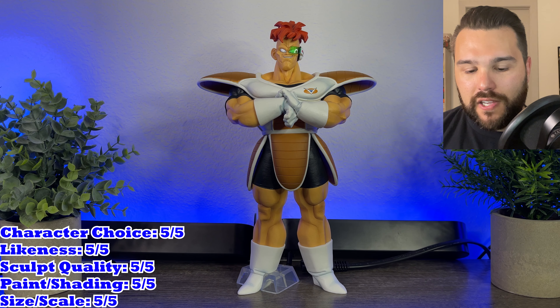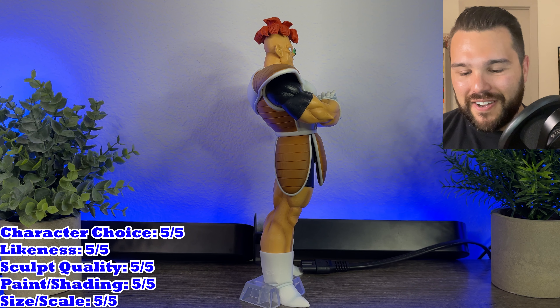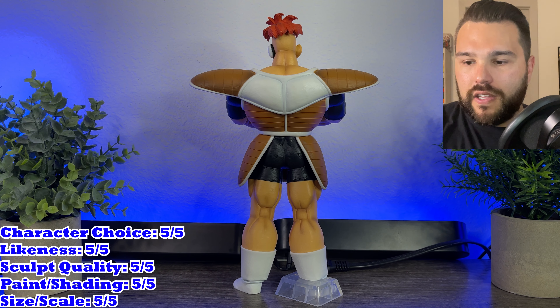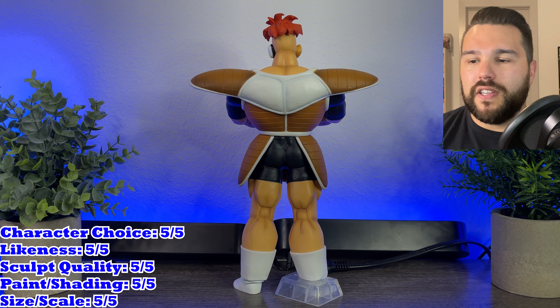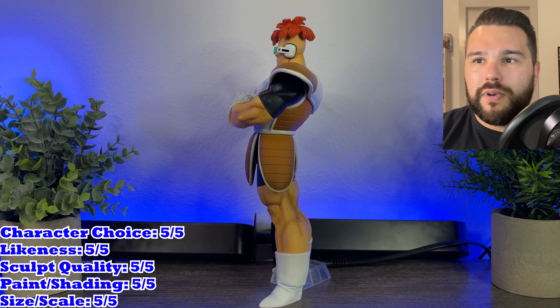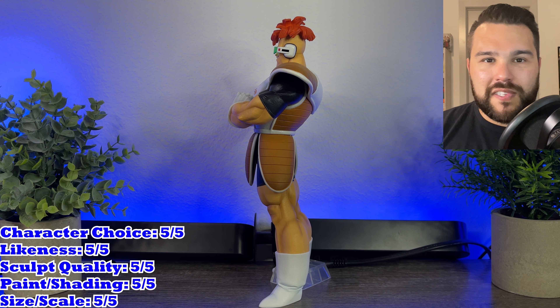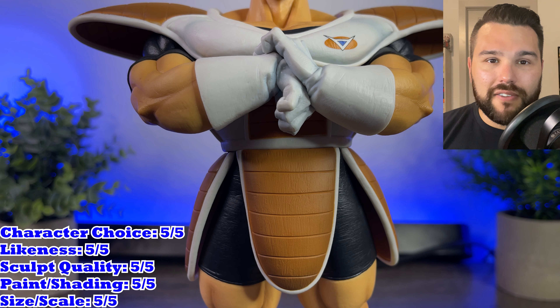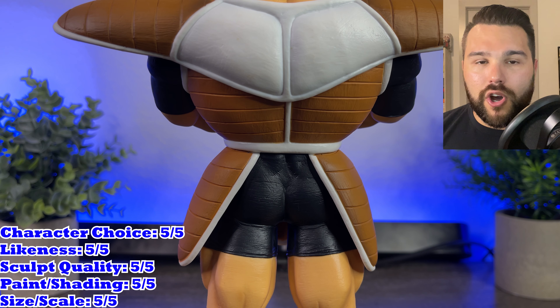Raccoon is so funny, man. It's just such a weird, funny character. And it's so crazy now that we have an Ichiban Kuji Master Lee's of the big man himself. He's not a gigantic figure, which he shouldn't be — Raccoon is a big guy, but not like humongous. He's a little bit bigger than Captain Ginyu at 10.92 inches. Character choice: five out of five, obviously. I think you can expect pretty much the entire Ginyu Force in this Kuji series to get a five out of five in regards to character choice. I love Raccoon — he's one of my favorite members.